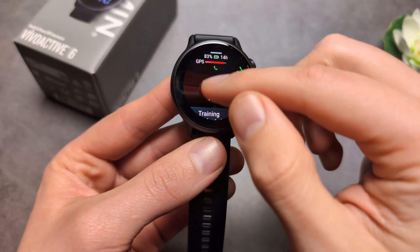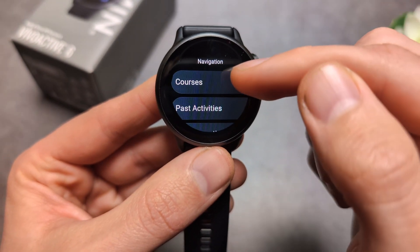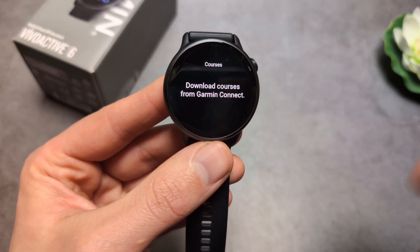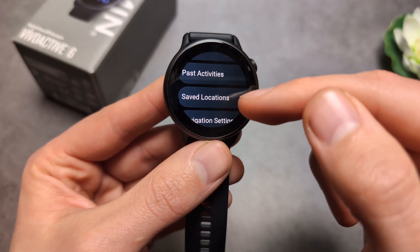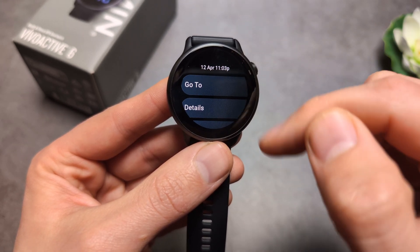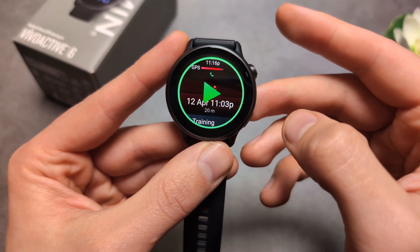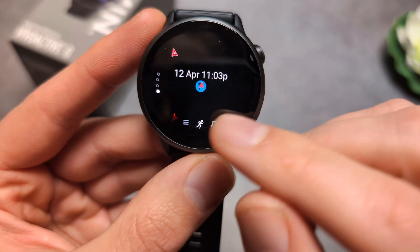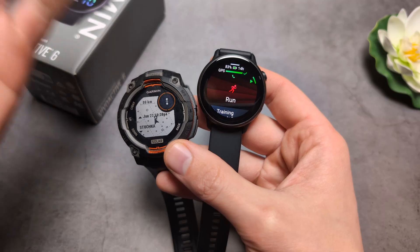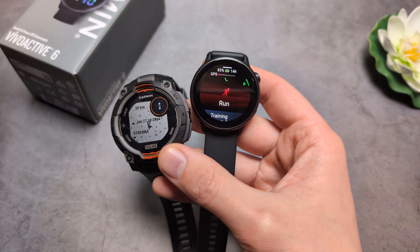This watch also supports following courses. Start an activity, go to Navigation, then Courses, and you can follow a route you've uploaded. You can also click the saved location and navigate to it. On the mini map you can see your saved location, so basic trackback and course following works reasonably well.